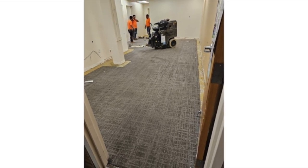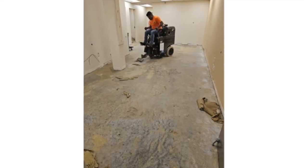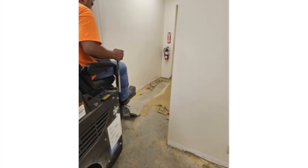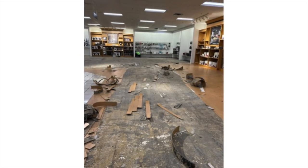Our first task when we start a project is to use a machine that we call the Terminator, which we use to remove all carpet and adhesive off the floor until nearly all of it is removed. There may also be areas covered in LVP that the Terminator can remove as well.